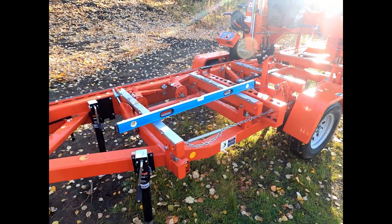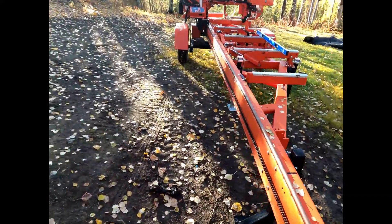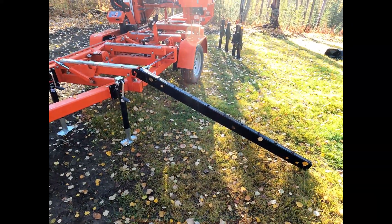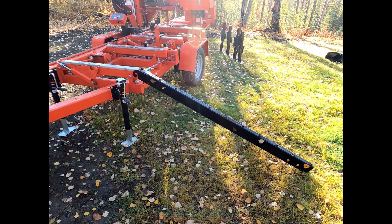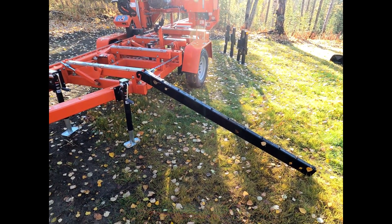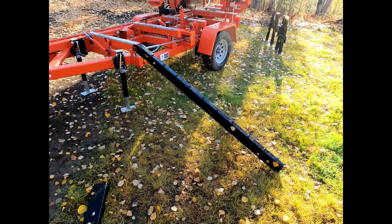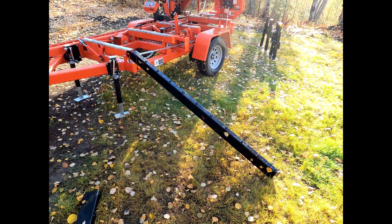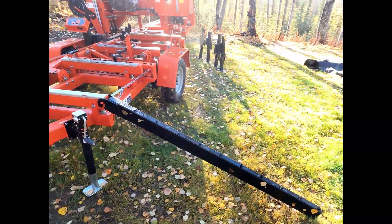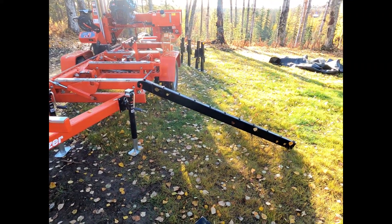This has made my Wood-Mizer LT28 great again. Here's a bonus clip: earlier I called these log ramps a 'log bunk.' I don't know if anybody caught that, but I don't use them as ramps - I use them as a bunk. I'll be doing a video on how I convert them into a log bunk, because I have equipment to load my logs onto my mill. Follow along and I'll show you how that happens.